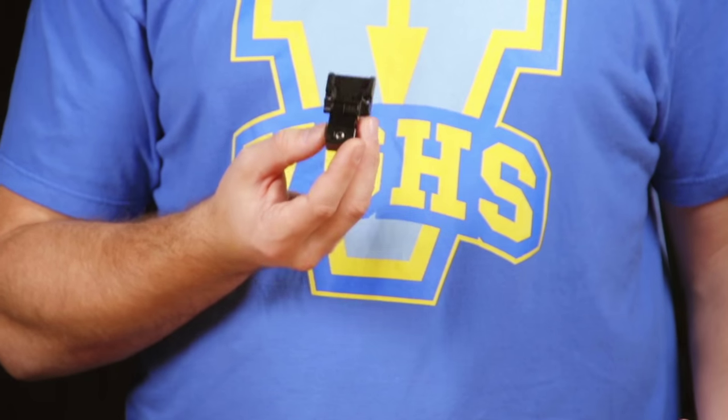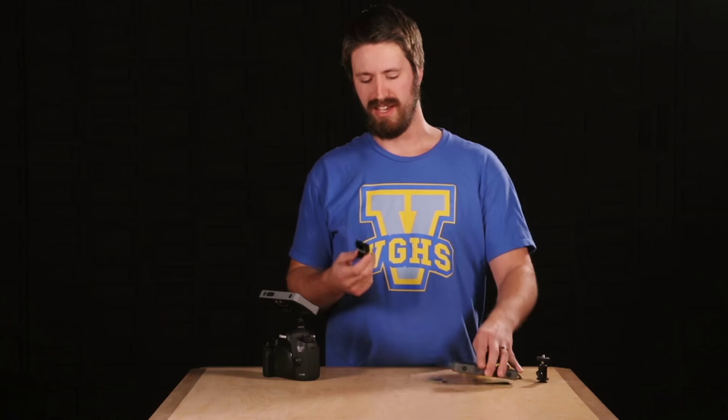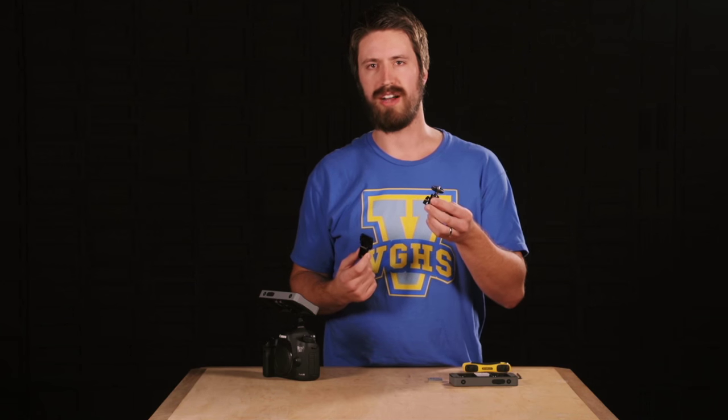Let's take a quick look at the pan tilt mount for the 500 series monitors by SmallHD. We made this pan tilt mount to solve a few problems, mainly problems found with typical ball mounts that go in a hot shoe.